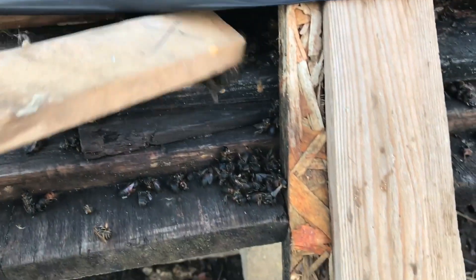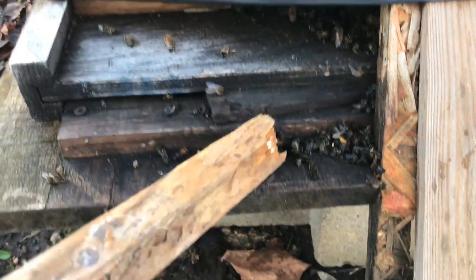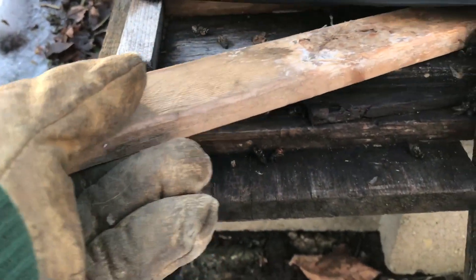Let's clear out some of these bees here. I don't really have to do this — when the warmer weather comes out, the bees do it themselves.